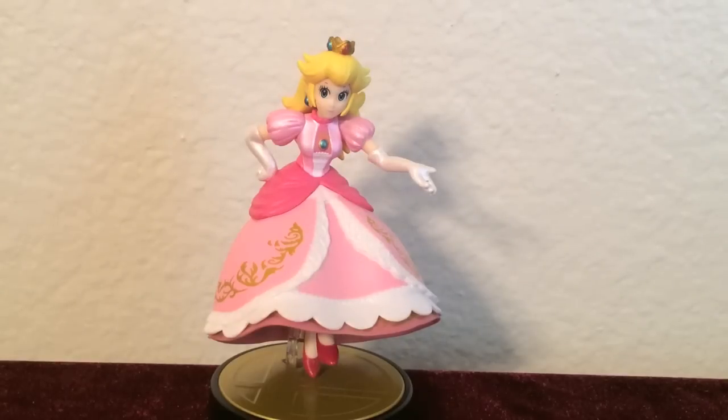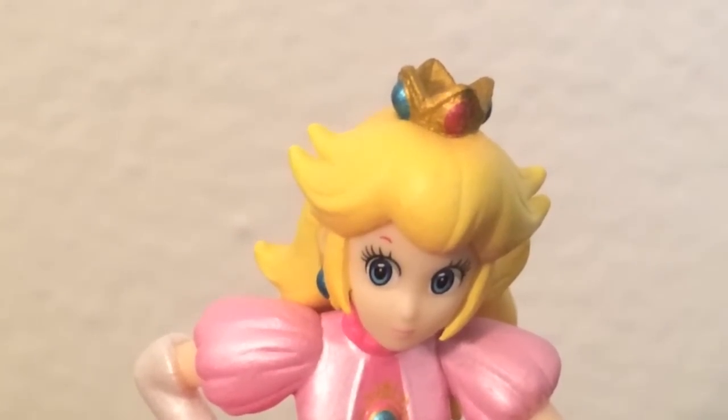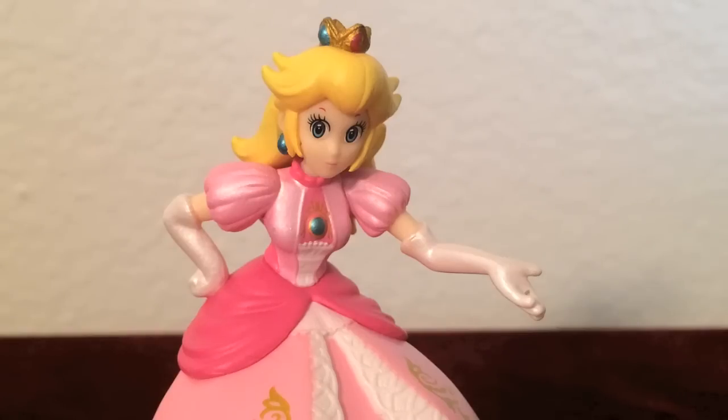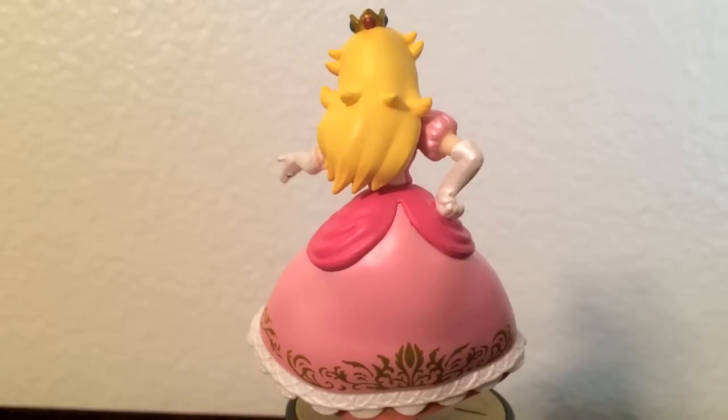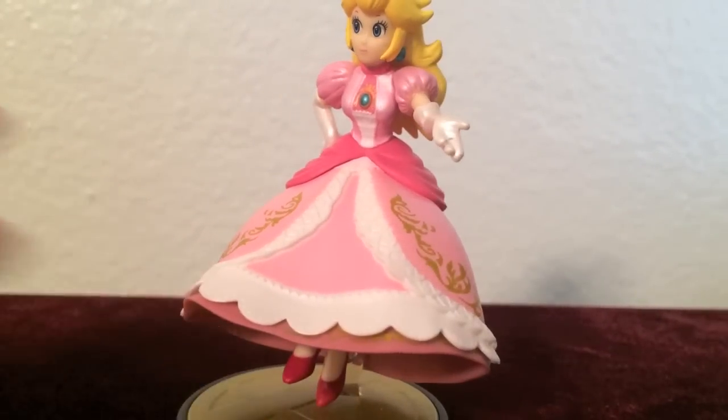Princess Peach looks super charming and majestic. The colors on her are very bright. She is wearing a small crown painted gold with crimson and turquoise colored embellishments. Her face looks very accurate with those large eyes and small nose and mouth, and she has a very content, relaxed facial expression. She's also holding her hand out and leaning a little bit, just like she's asking someone to dance at a ball. Her hair is bright yellow with some spiky parts that resemble layered hair. Her dress is a fun royal pink color with a few layers — one layer is embroidered with gold insignia and surrounded by lace. She's also wearing a pair of very fiery red hot heels.